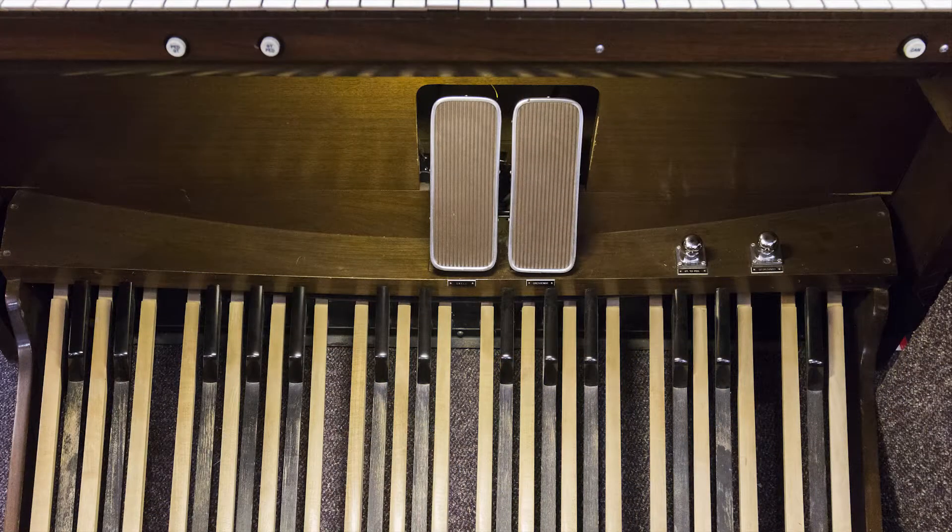Below we have the pedals, also known as the pedal board, which follows the same sequence of notes as the piano. And just above them we have the swell and crescendo pedals — the one on the left being the swell pedal controlling the volume for only the swell manual, and the crescendo pedal which increases the overall sound of the organ.